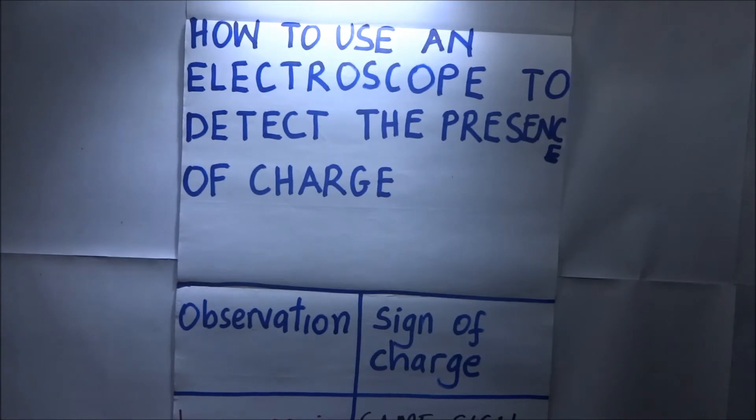How to use an electroscope to detect the presence of charge. We use an electroscope to detect the presence of charge on a body. This tutorial serves to show how this is done. This is Kisembo Academy and thanks for tuning in.